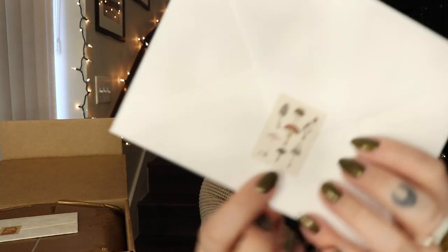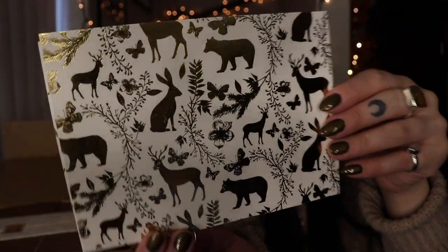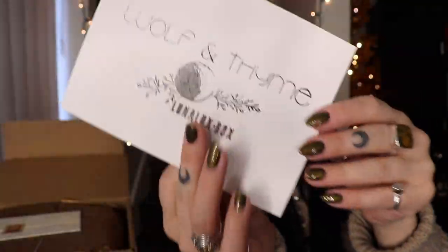So those are all the changes — really great things are happening. I love rewards points and little incentives. These are the upcoming changes that will be in place after this month. If you are interested in getting any of the boxes, definitely look on the website for additional information. Now let's hop into this box! I'm going to pull this right off the top because it is so cute — it is a little sticker with mushrooms. Inside is a card with little animals, and it's super pretty gold foiled. The back says Wolf in Time Lunalux box.